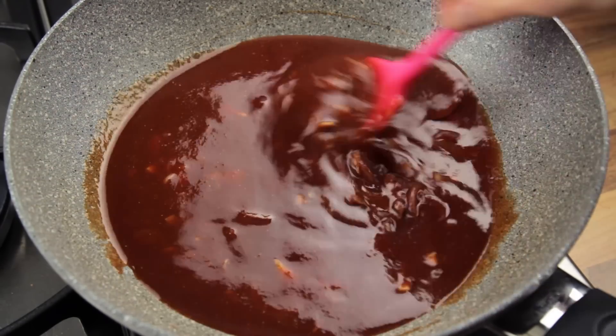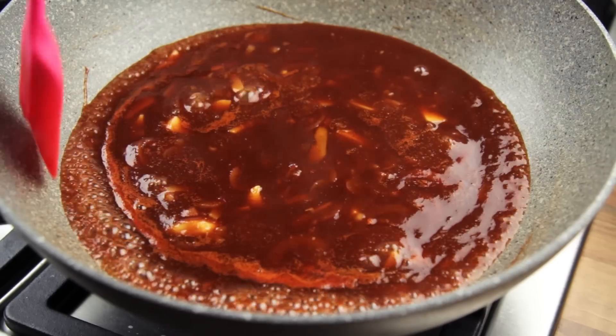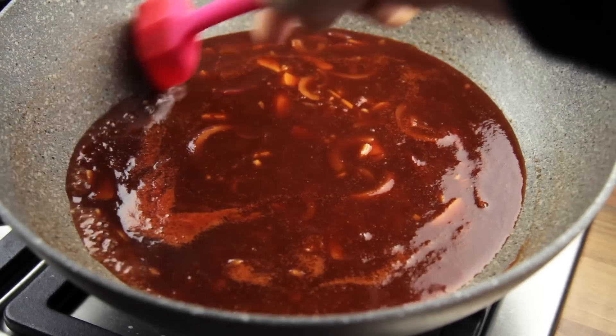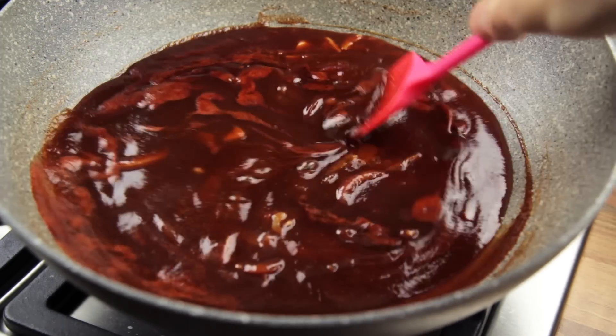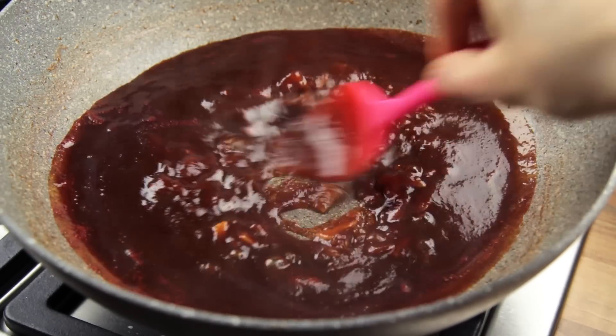Now things are about to get simple, crazy simple actually. In fact, you simply have to bring the mixture to a boil, lower the heat to the minimum, and cook it for exactly 20 minutes, making sure to stir the sauce every roughly 5 minutes. The sauce should simmer just slightly for the duration of the cooking time. You will notice that during this time, the sauce will thicken, the color will deepen a lot, and the aroma that will spread all over the house is simply unbelievable.